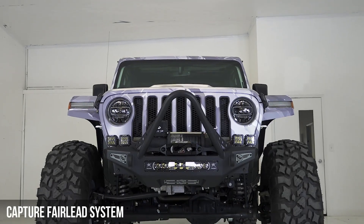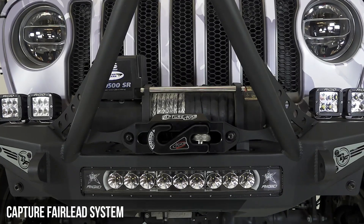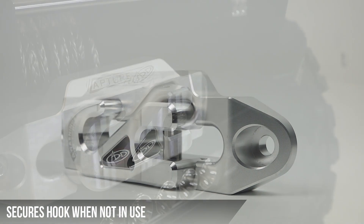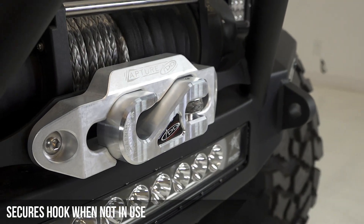This is the new Addictive Desert Designs Capture Fairlead system. The patent-pending capture design secures the hook in place to keep it from hanging freely.